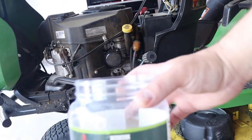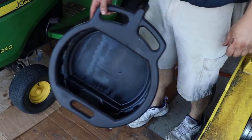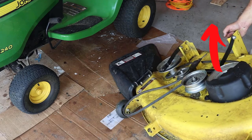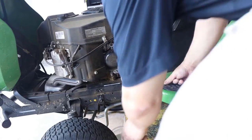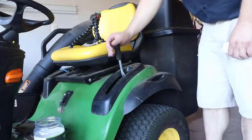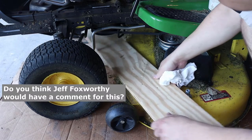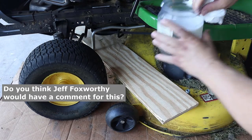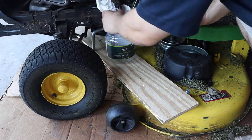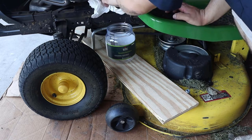I grab my rather unorthodox plastic oil container — otherwise I'd have to remove the deck to fit my regular oil pan. If you need to remove your deck, check out my other video on how to do it. My makeshift oil container won't just sit where I need it, so I lower the deck, then grab a piece of scrap plywood and make a makeshift platform for my oil container. To further minimize mess, I jam some paper towels underneath the drain plug and the oil filter, so that any oil that spills out will be somewhat contained.